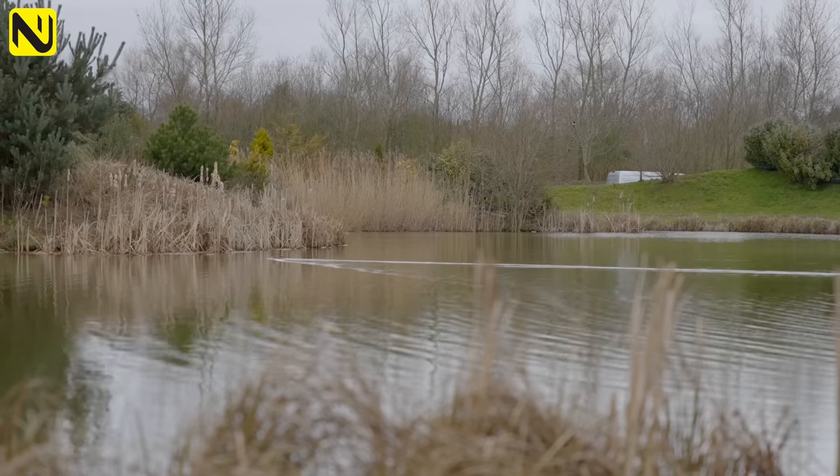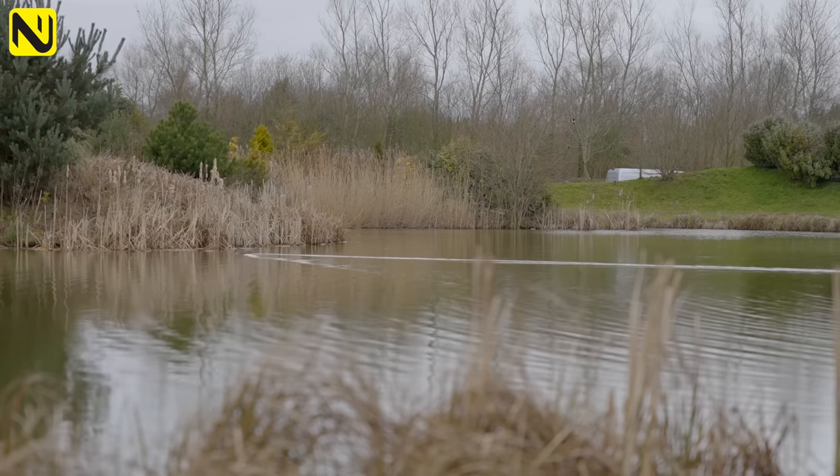You're joining me here today at Partridge Fishery for the second episode of Warts and All. We're on Holbar today, a lake that, believe it or not, I've never fished before. But we've heard really good things and we catch a few skimmers on it, and I'm hoping we're going to get a load of bites.